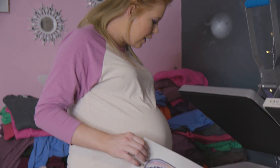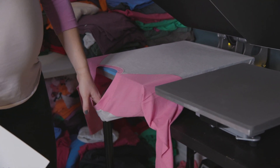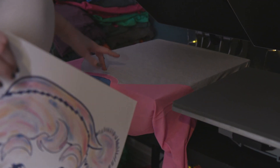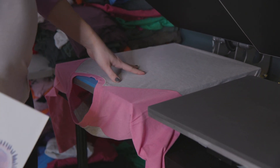We're going to do it on this raglan shirt — it has pink sleeves. I went ahead and wrapped my shirt around my heat press right here, because we don't want any bleeding through. If you're unable to do this with your heat press, you can take a piece of butcher paper and put it between, just so that it doesn't bleed through the back.